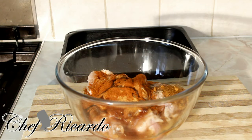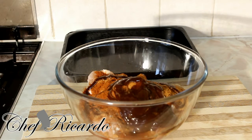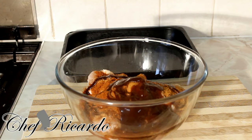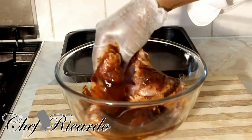Now we're gonna put on some of the classic rich and smoky barbecue sauce. I'm putting on a little bit because I'm just marinating the chicken. You can get this smoky barbecue sauce at any shop or supermarket. And remember, you don't need to season your chicken the same day you're gonna use it — you can marinate it the day before and use it the next day.